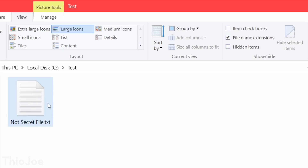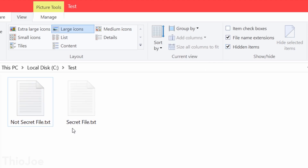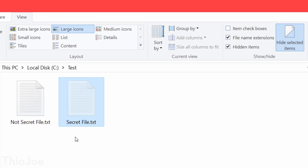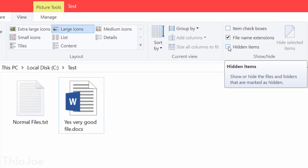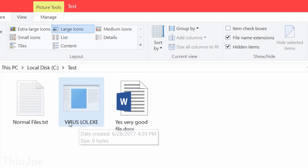The hidden items option is also good to know in case you're looking for a file that could be hidden. They're usually kind of rare, but also in terms of security, a lot of times if a virus installs itself it'll be a hidden file. So if you're reading instructions on how to remove a virus, you might not be able to find it unless you have this enabled.